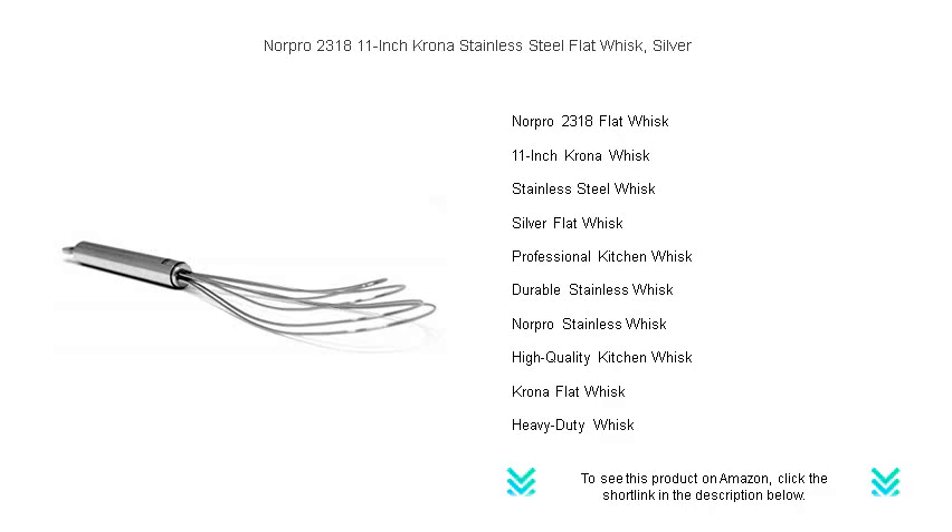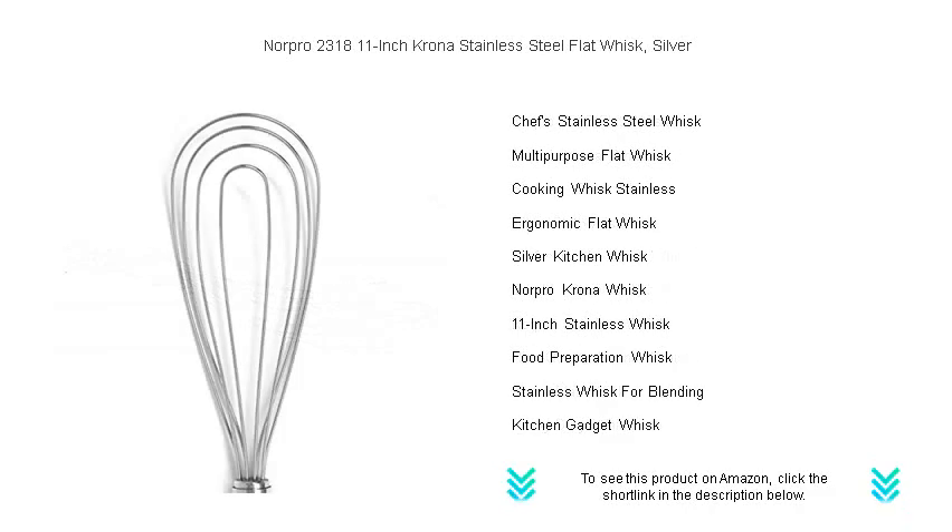Whether you're whipping up a light and fluffy omelet, blending pancake batter to perfection, or creating silky smooth sauces, this whisk offers a comfortable grip and exceptional control.